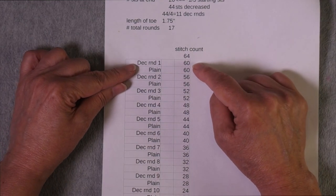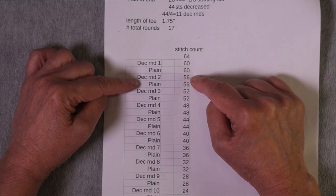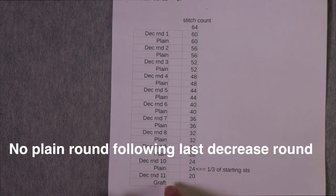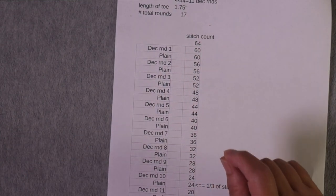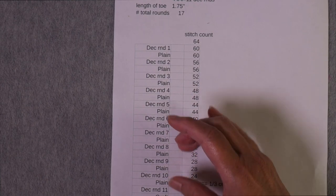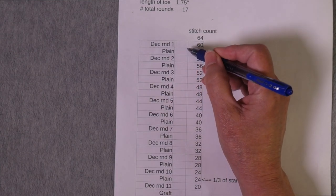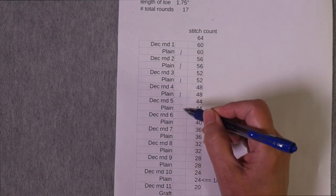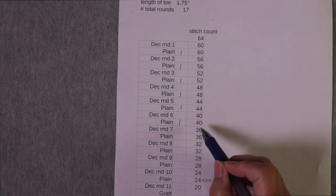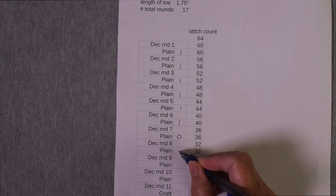Starting with 64 stitches: after the first decrease round I'm down to 60, and any plain rounds after that also have 60 — the stitch count only drops on decrease rounds. I have 11 decrease rounds, no plain round after the very last decrease round, and I need 17 rounds altogether, so I need to add 6 plain rounds in the early part. Counting it out: if I work a plain round after each of the first 6 decrease rounds, I'll be down to 40 stitches, and then once I work the next decrease round bringing me to 36, I don't need any plain rounds at all from there.